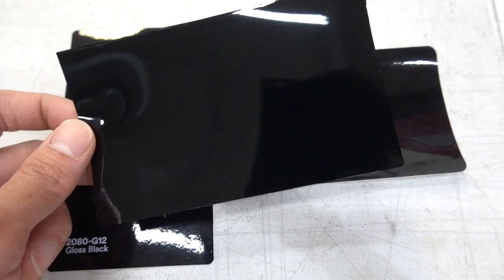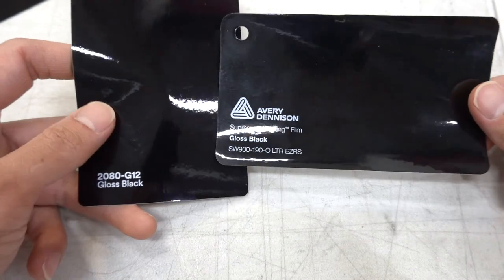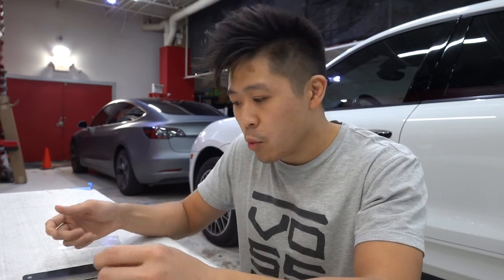If you're looking for gloss black, I definitely recommend Inosatec if you want the best. Otherwise, if your local vinyl wrap shop doesn't have it, either Avery or 3M will work — they're both pretty identical. Hopefully this video gives you a little more insight between the two brands and their different shades of black. It's hard to compare them online when you're seeing pictures from different people, different light sources, and possibly altered or filtered images. Having all of them laid out here under the same lighting side by side gives you a better idea of what to expect.